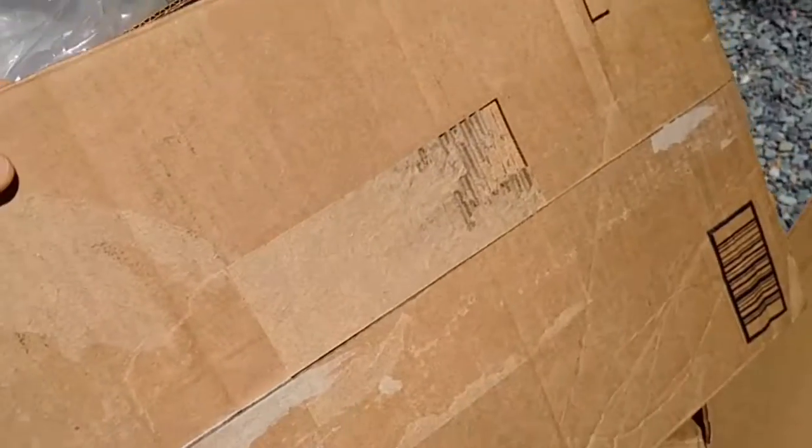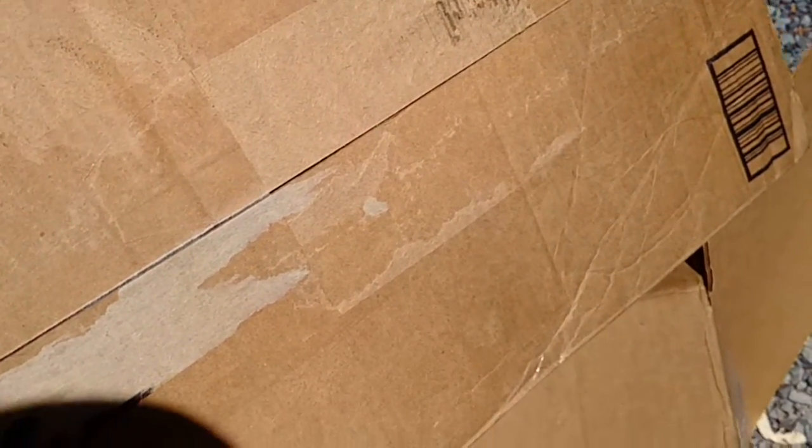It looks like they cut the shipping label from the bottom and put it on the outside of this new box, which is what was on my front door.